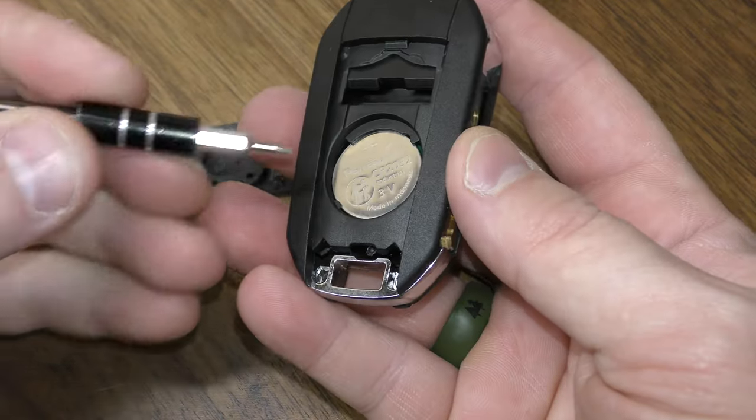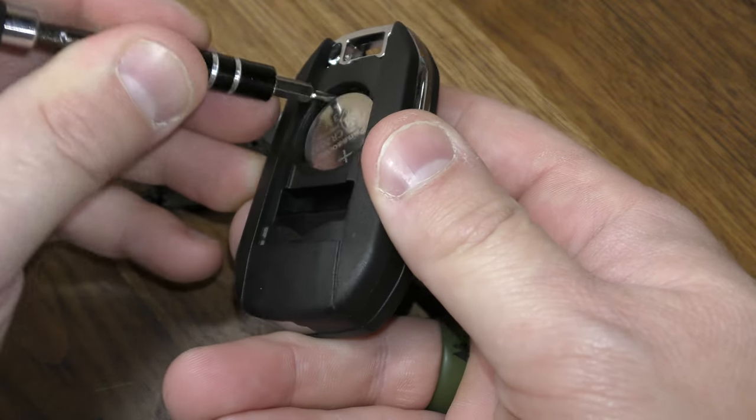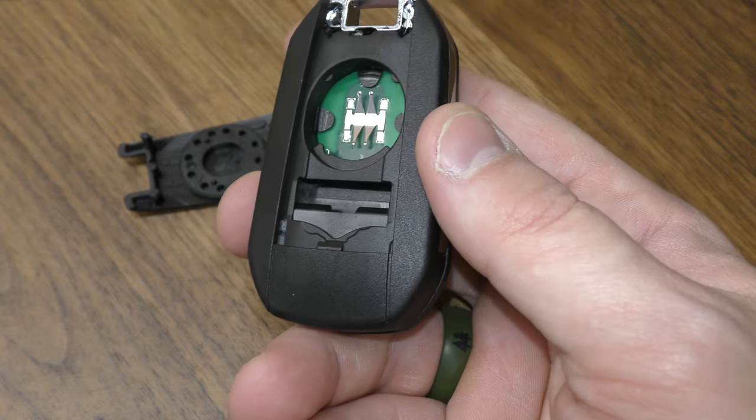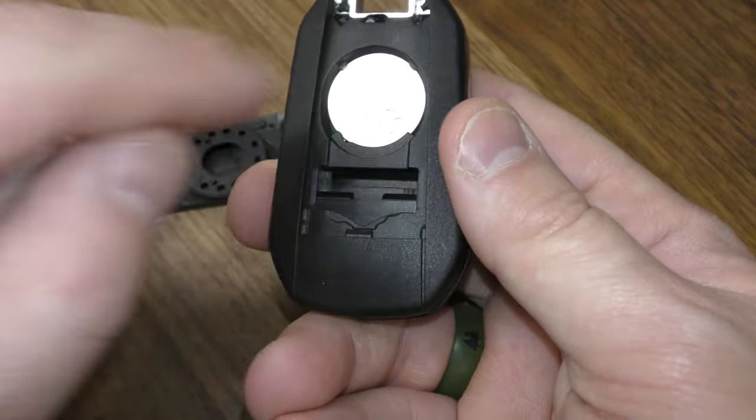Now that you have that off, take your thin screwdriver, place it right here, pop your old battery out. New battery goes in, positive side facing up, this side first, and just make sure it's up under those two lips.